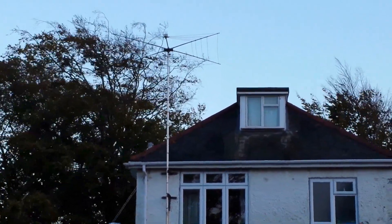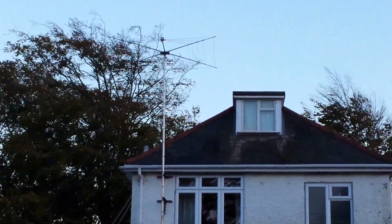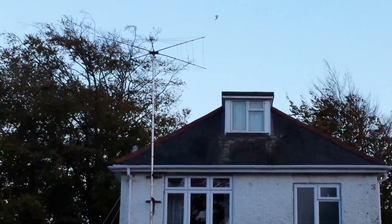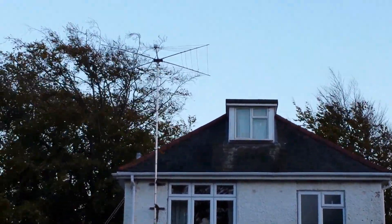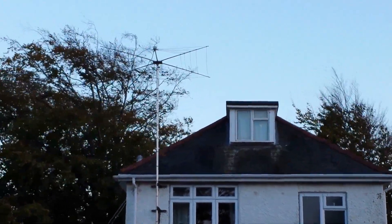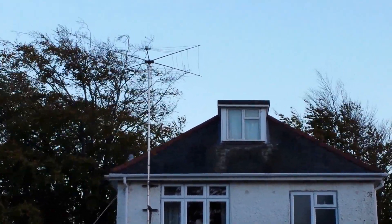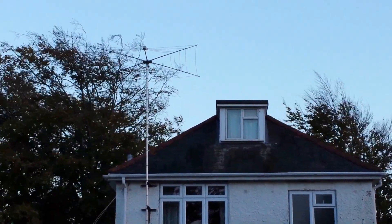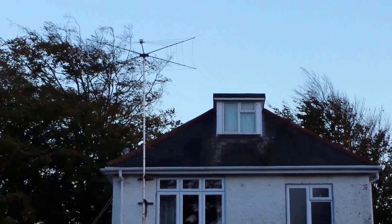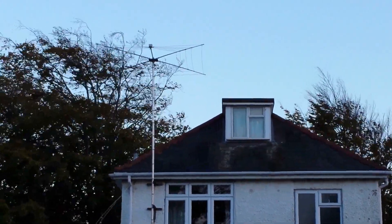I've never had any doubts about taking it down for bad weather, and that's proven itself worth every penny. Hopefully that gives somebody a clue as to what to do in the future if they're building one — what to buy and what not to. Wishing you 73s on a windy day. That's it for me, 73s from 2E0VOV — till the next time, bye bye.